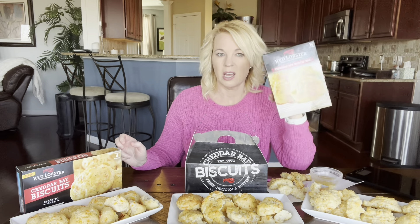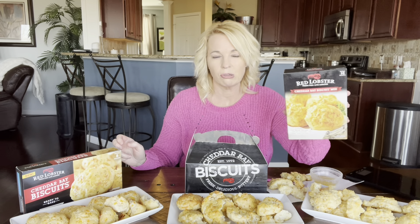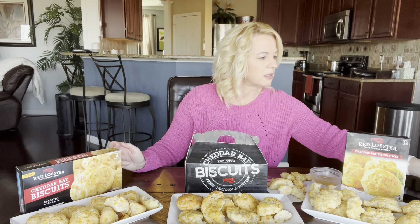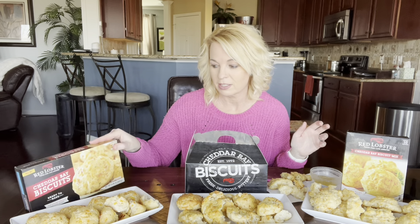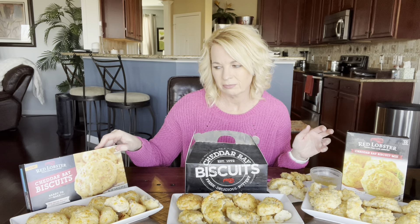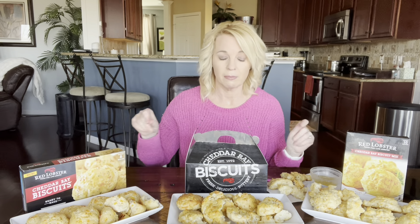The mix is $1.88 at Walmart or $2.19 - I think I got mine at Kroger or Publix. With the cheese and butter added, it still only ends up being about 32 cents a piece, which isn't bad. I'm glad I finally did this comparison - I've been wanting to do this but I finally found the frozen ones. I found them at Walmart; I don't know if it's exclusive to Walmart. I thought it was when they first came out, but maybe not anymore.